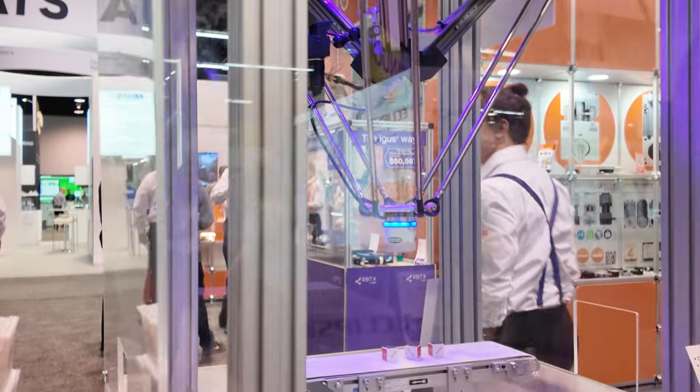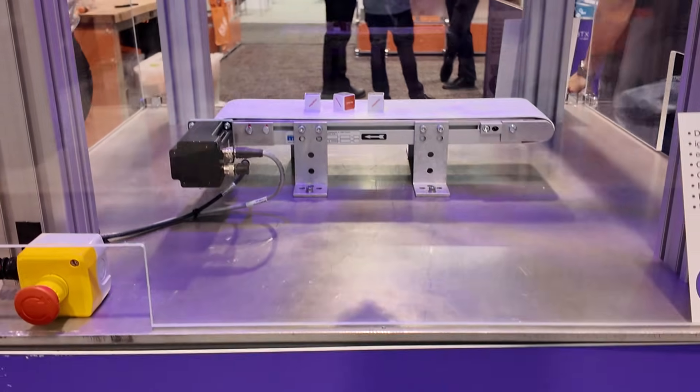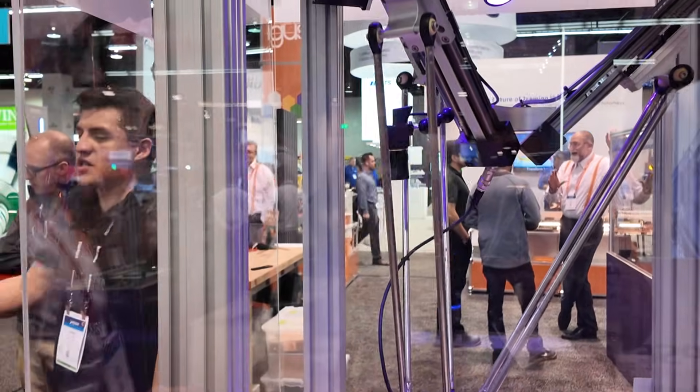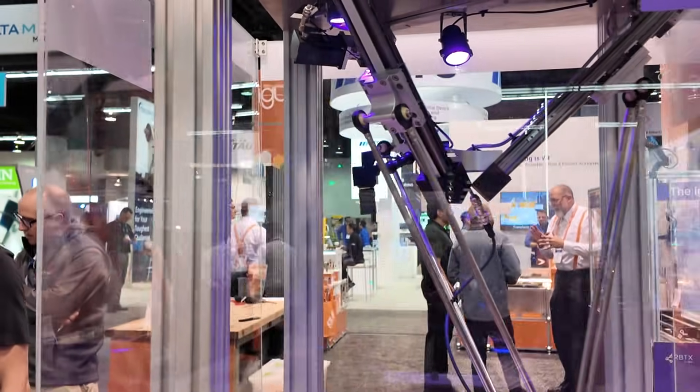We have more robots than that, but we also have other products — anything from flexible cables to cable carriers. We also offer a linear slide, bushings, everything self-lubricating and lubrication free.